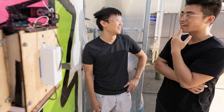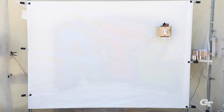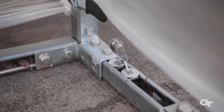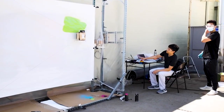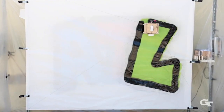Graduate students at the Georgia Institute of Technology have built the first graffiti-painting robot system that mimics the fluidity of human movement. Aptly named GT-Graffiti, the system uses motion-capture technology to record human painting motions and then composes and processes the gestures to program a cable-driven robot that spray paints graffiti artwork.